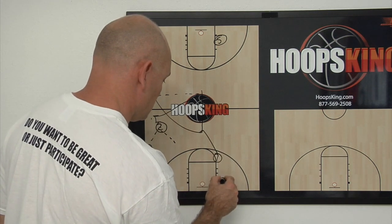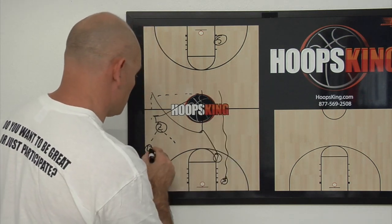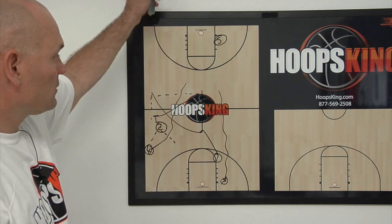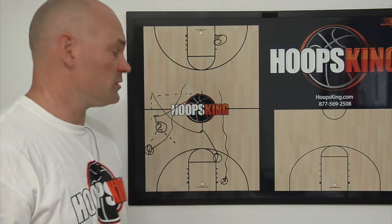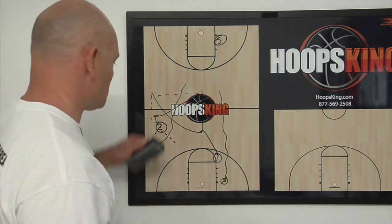So we have those lanes filled. Your three would trail here, and four would trail there. You have all your lanes filled, you have your trail lanes filled, and you're in perfect position on the break to score.